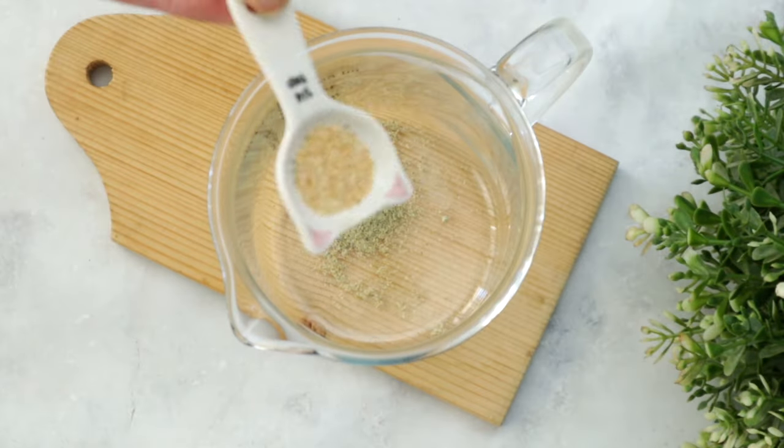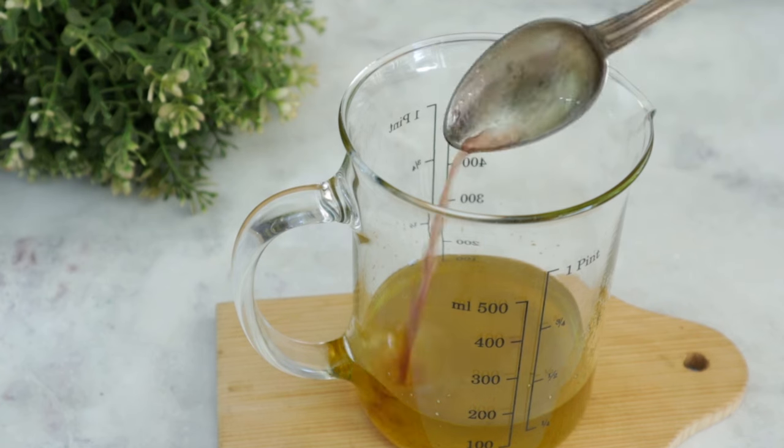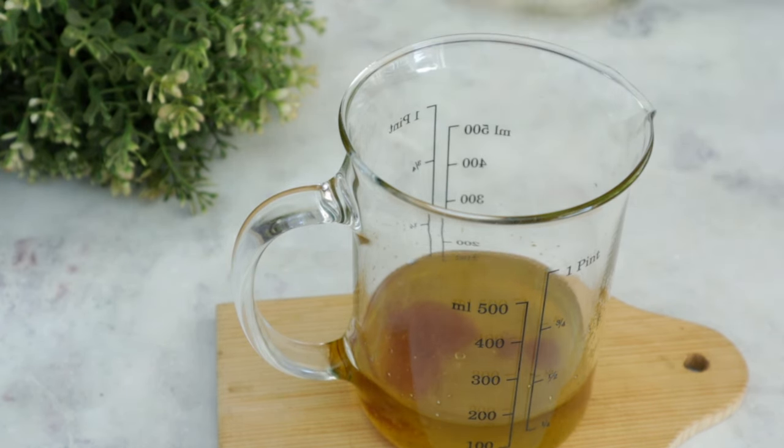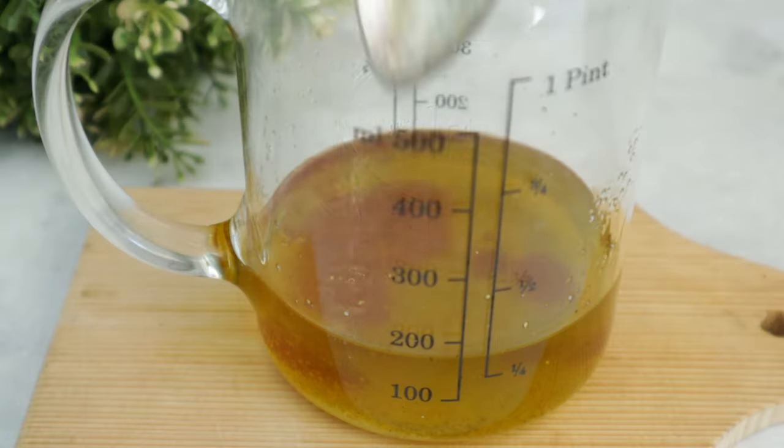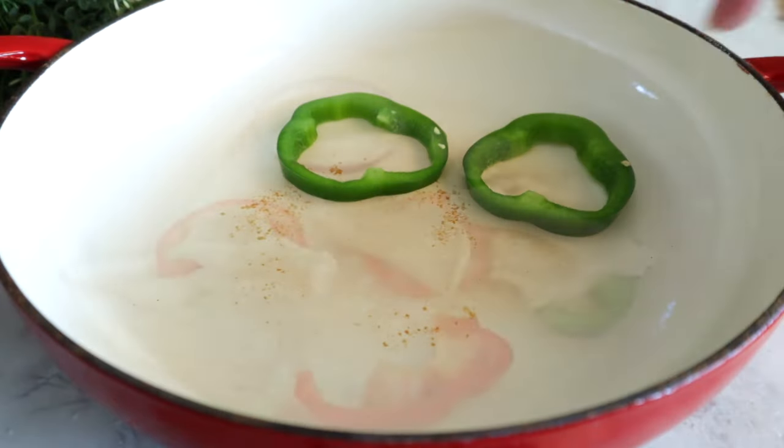Now we're going to make a marinade for the vegetables with white pepper, onion powder, garlic powder, salt, olive oil, a little bit of lemon juice, and a little bit of the mushroom marinade. I have pre-cooked potatoes here — peeled and sliced one centimeter thick. Slice all the vegetables to the same thickness, one centimeter, because they're going in the oven and if they're too thin they'll disappear. We need texture, not only flavor.